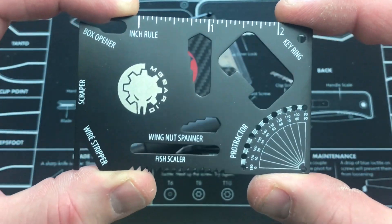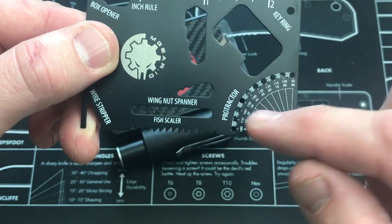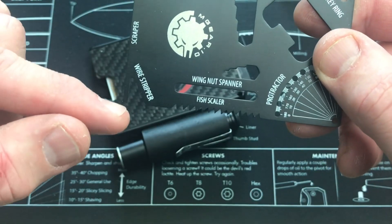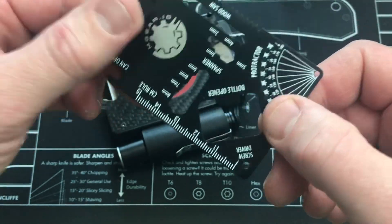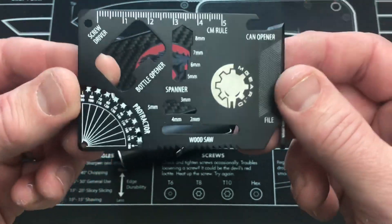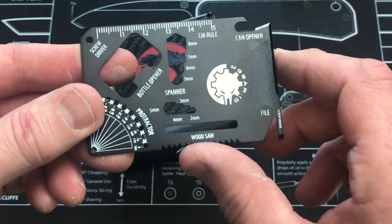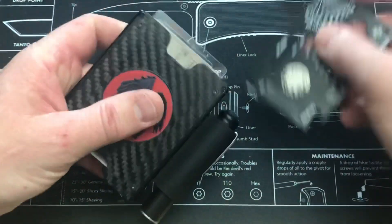I'll hold this up a little bit closer. So we've got a box opener, inch rule, key ring, bottle opener, protractor, wind nut spanner, fish scaler, wire stripper. You have a tiny little screwdriver, scraper, and a little file on this side as well. Can opener, centimeter ruler. Just a lot of little tools. You've got a saw down here, which obviously doubles as your fish scaler. Simple little item — slide that into your wallet and now you've got that.